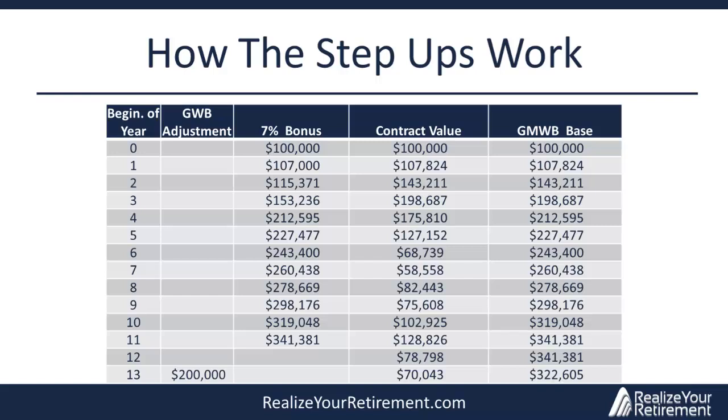At year zero, if you look at the contract value and the bonuses, they're all $100,000. The bonus automatically kicks in and increases $100,000 to $107,000. The contract value, on the other hand, grew to $107,824 — greater than $107,000 — so it is the one selected. That number is then compared to the prior GMWB base of $100,000. Since $107,824 is greater, the new guaranteed minimum withdrawal benefit base is stepped up to $107,824.